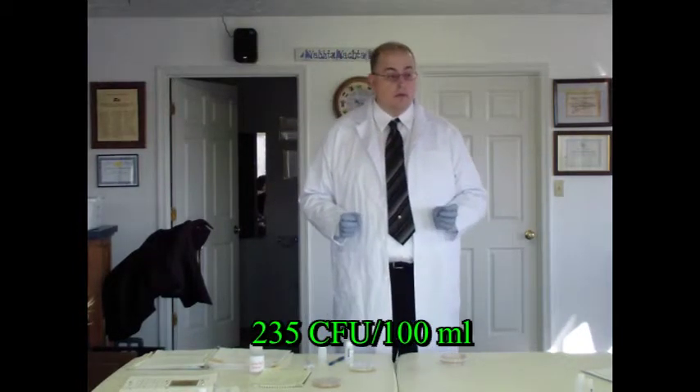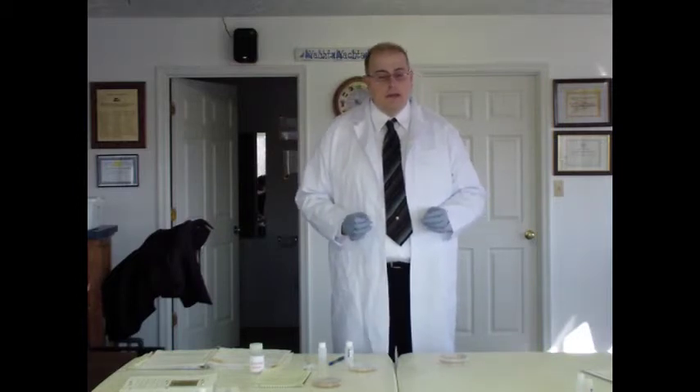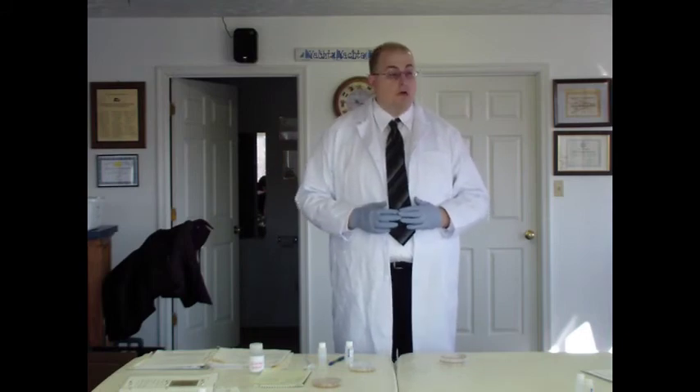Since we can only test up to five milliliters — in this case a one-milliliter sample — we have to calculate what that would be if we tested the full amount. 500 E. coli is somewhat of a concern. The Virginia state instantaneous standard is 235 E. coli per hundred milliliters, so 500 is about twice above that level — though unfortunately that's a normal number we see in a lot of streams. If you're starting to see over 1,000 E. coli per hundred milliliters, that's a major concern, indicating a significant nearby source such as farm runoff, boat waste dumped upstream, or a broken underground sewer line.